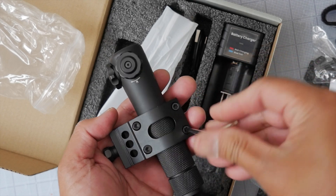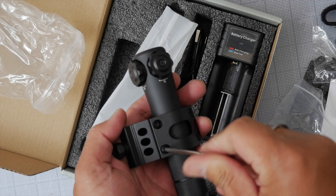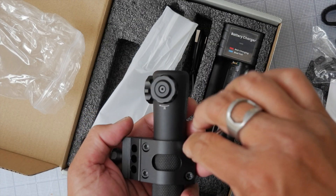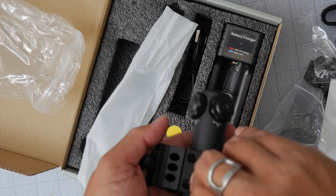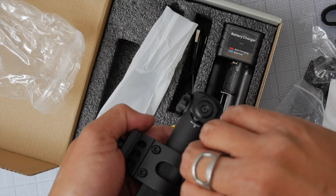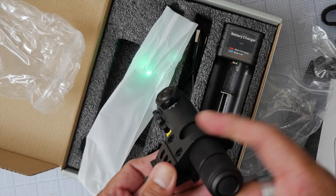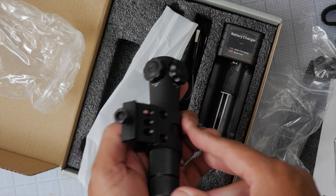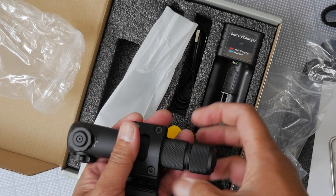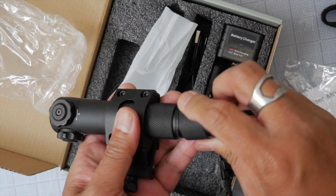The torx fasteners can withstand more recoil. You may need to adjust the unit forward and back depending on your weapon's layout. Even without the pressure switch, you can simply use the tail clicky to turn it on and off, which is perfectly fine, or you can swap in the pressure switch.